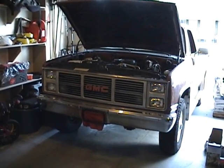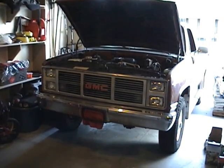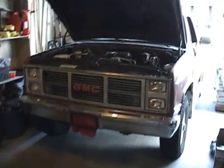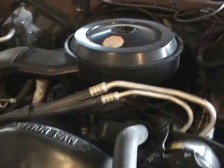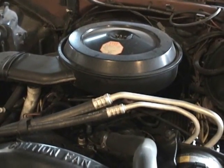What year GMC do you have there? 87. What size engine is in it? 350. Nice!